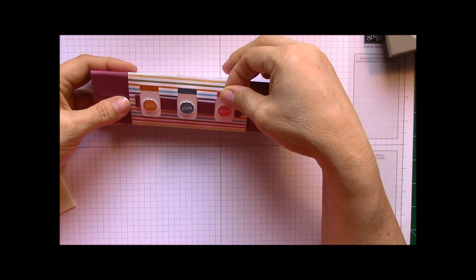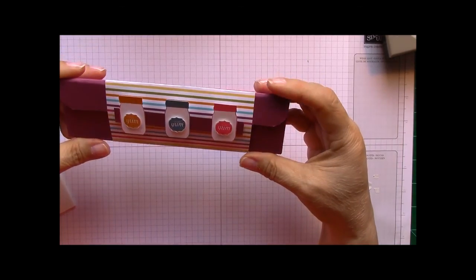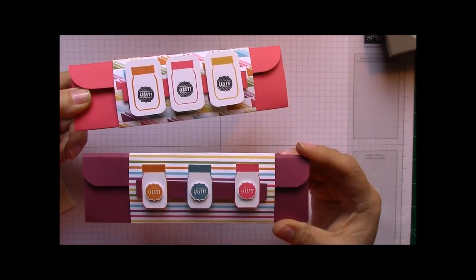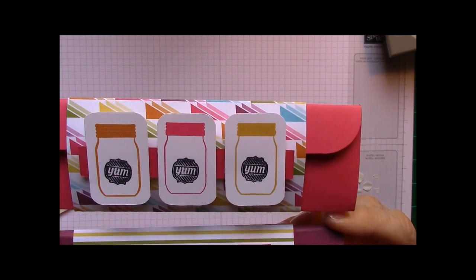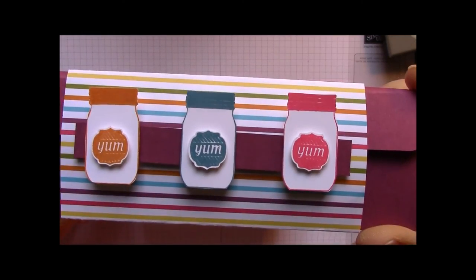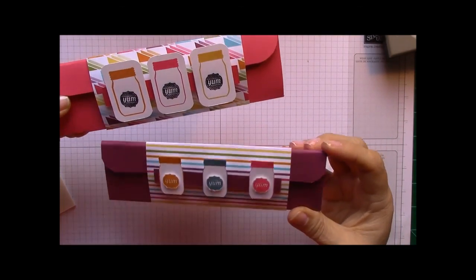So that's the difference between the two versions I wanted to show you. I think this turned out really cute — I like this one just as much as the other one. Here's the other one I made earlier — the difference is this one is smaller with the 'yums' and the canning jars cut out, and the other one has the canning jars just stamped with a little bit of Whisper White left around the sides with rounded corners, and the 'yums' are popped up on dimensionals.